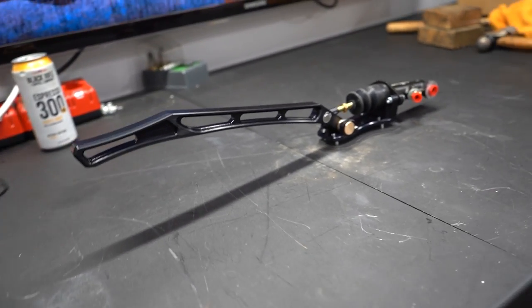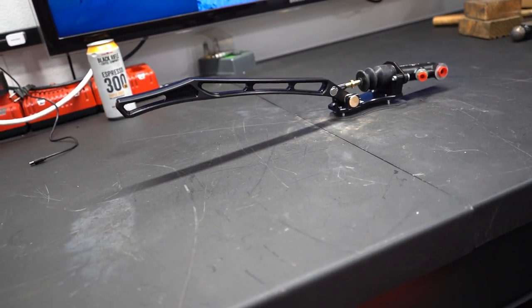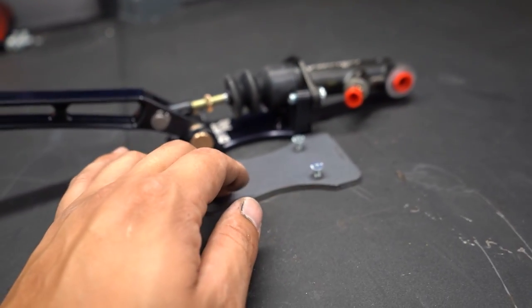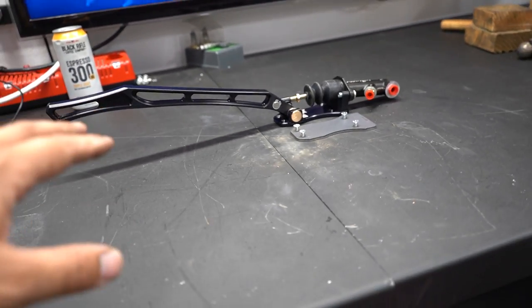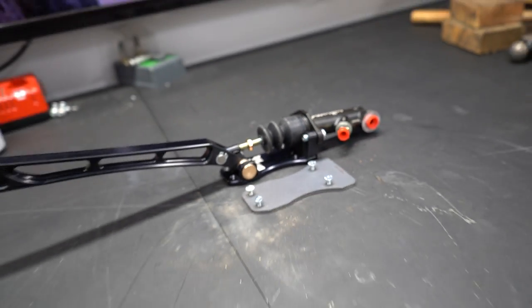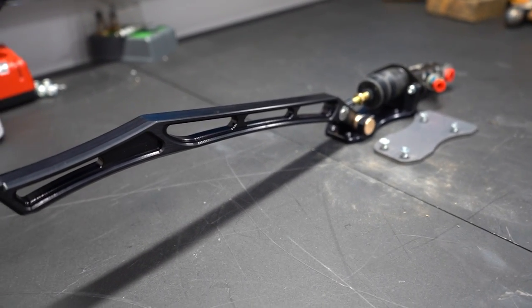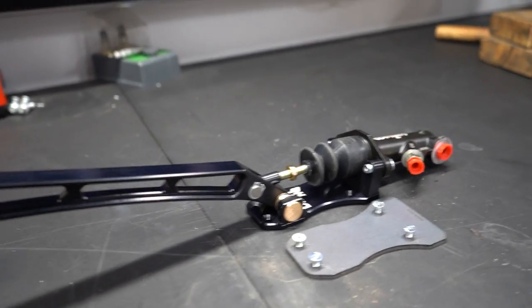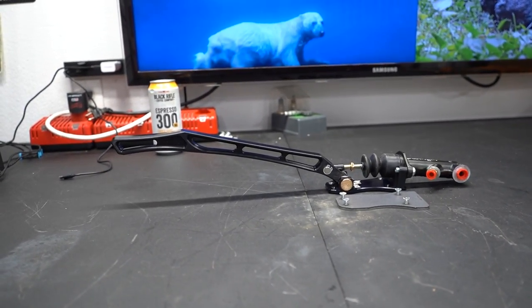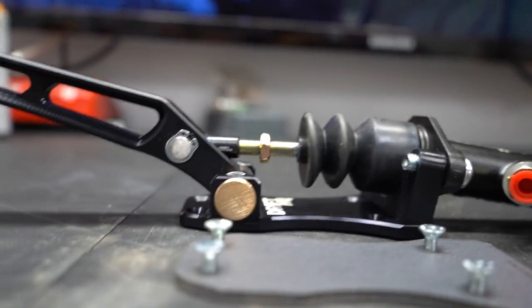Huge shout out to Drift HQ for supplying us with this handbrake — to show you guys, but also to shred with in the four-door. We'll be getting this plate mounted exactly where we want it, welded in, and then we can throw the handbrake in. After the handbrake is in I'll jump into the plumbing — we already placed a big order with our partners over at Phoenix. For the time being this is going to be enough; after this we'll jump into actually gutting the car and mounting it. Pretty sweet little setup here. If I wanted this handbrake to be up, all I have to do is screw in this rod.